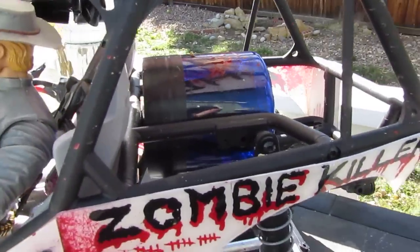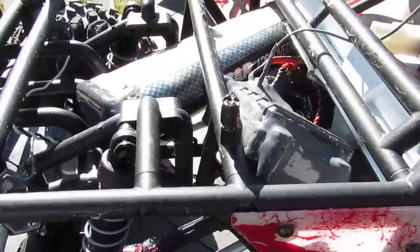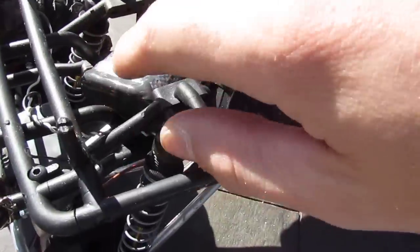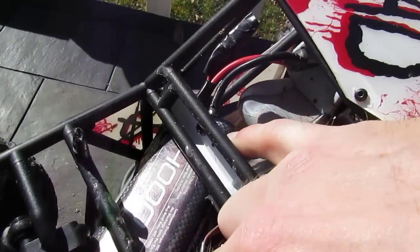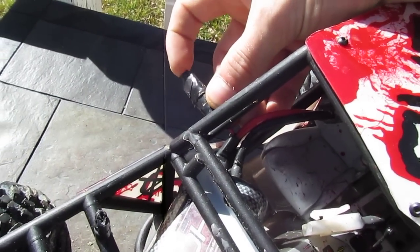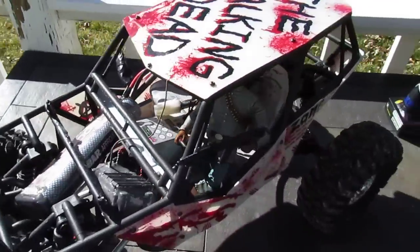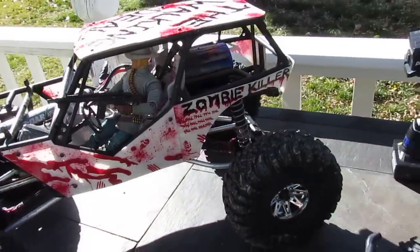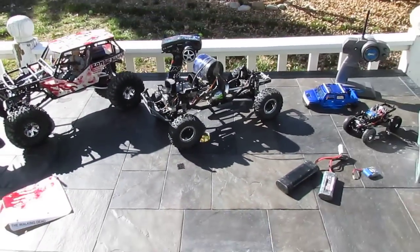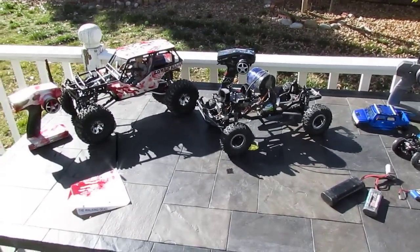The main things to worry about are the ESC, speed controllers, and receivers. For LiPo batteries, seal both ends and the balance plug — you cannot get the balance plugs wet. If you do, you'll go into safety mode. Anyway, that's about it for now guys — later.